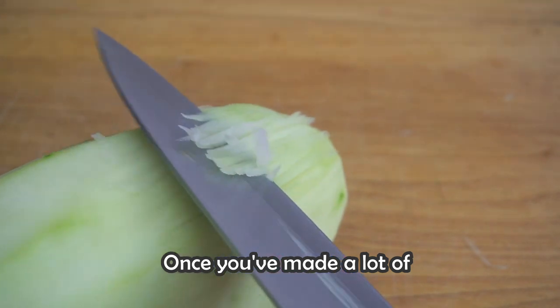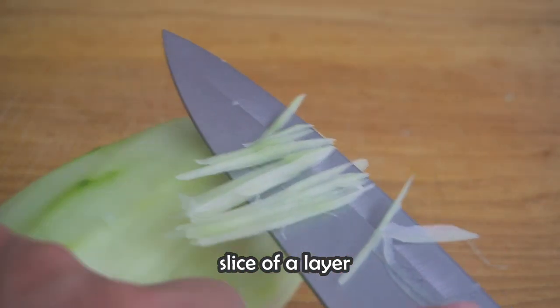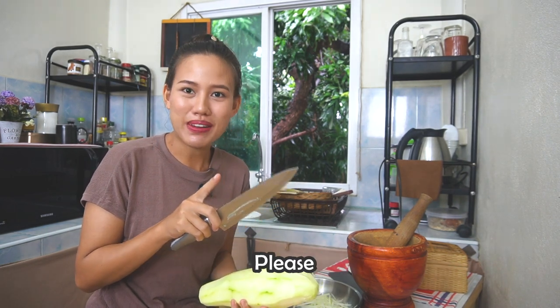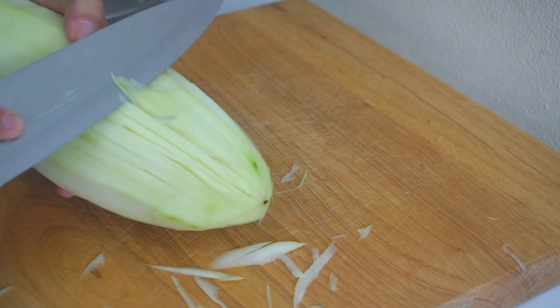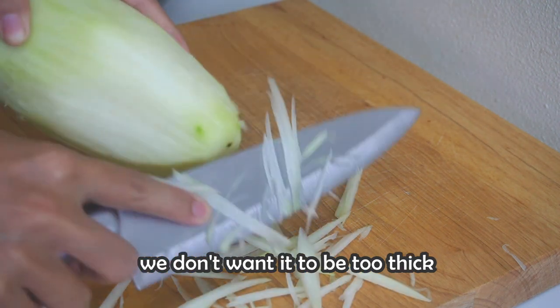Once you have made a lot of incisions, we're just going to slice off a layer. Don't forget to wash your fingers — I don't want that kind of thing to happen. Try not to slice too deep; we don't want it to be too thick.